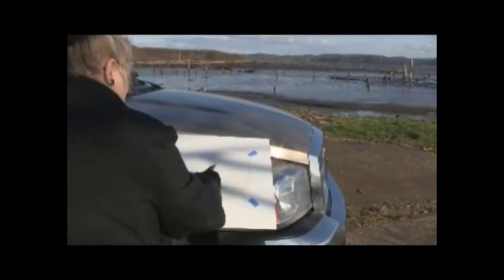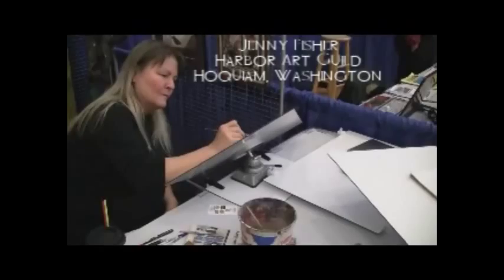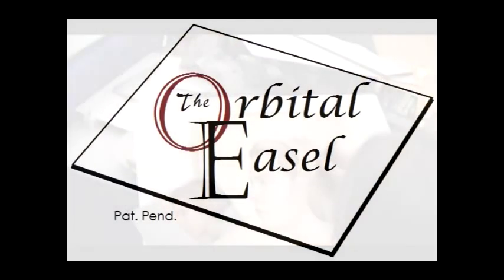Whether you're on location or at your regular creative space, the orbital easel lets you position your work where you want it. Your work stays put and the orbital easel moves so you don't have to. The orbital easel — we may not revolutionize art, but we make it easier for you to do that.